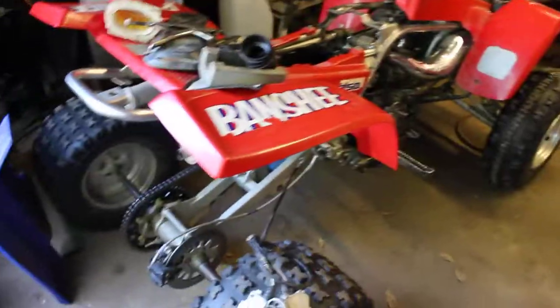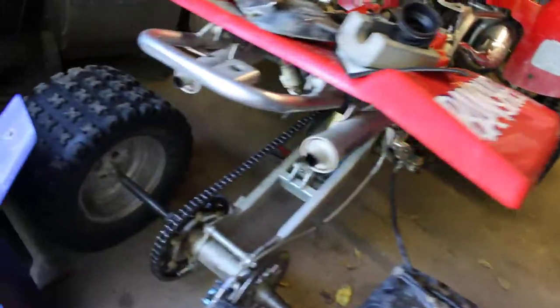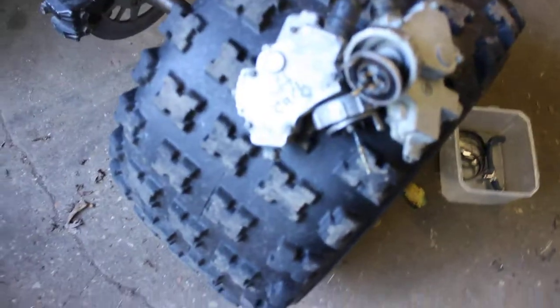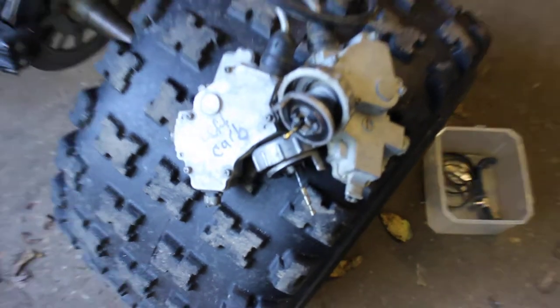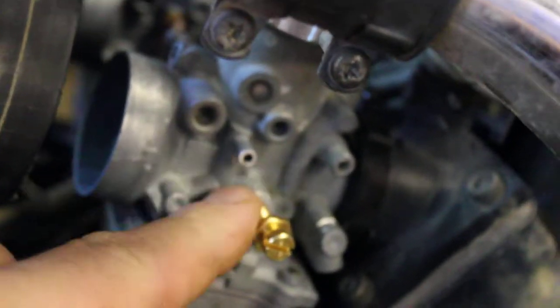Next one I'm doing is my brother's — doing the torch delete kit on it. You really ain't got too many people on YouTube to show you about this, maybe South Texas Banshee. We gotta cut these down right here, put these screws in, cut and measure, drill, tap — all that good stuff — then sink them.